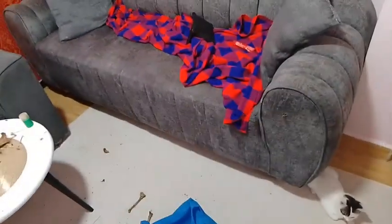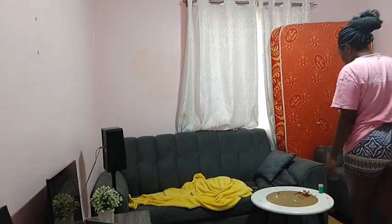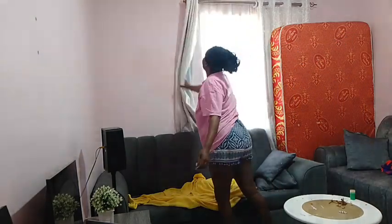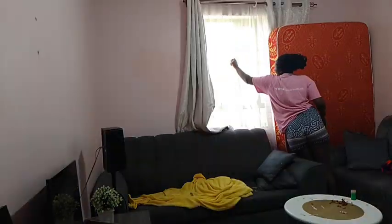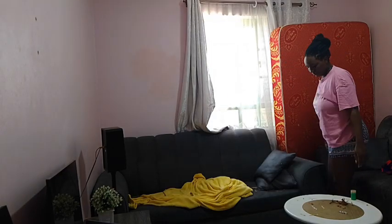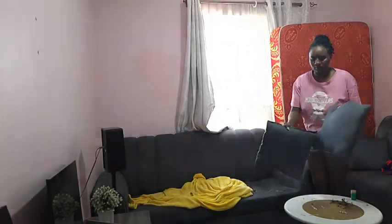Hello fam, how are you all doing? So today I woke up in a very messy house — this is my living room — so I decided to just clean it up from the couches to the mats, just tidy up everything because everything was way out of line. This is me just getting ready, opening up the curtains and the windows, and then getting into the task.